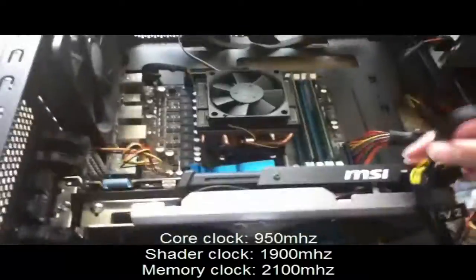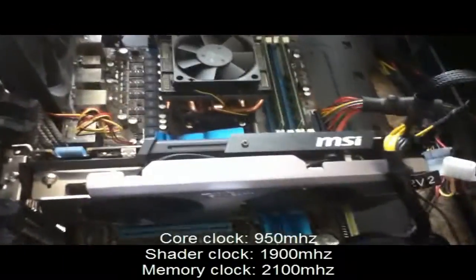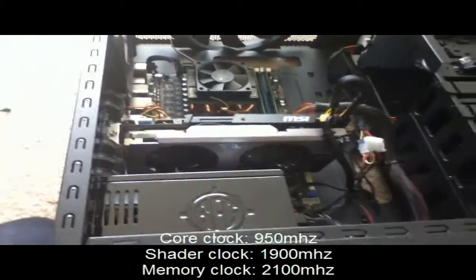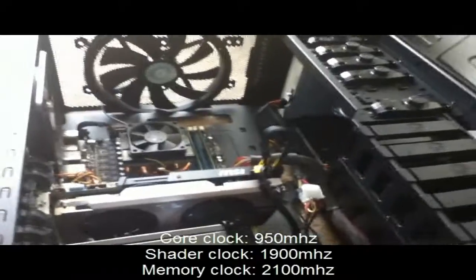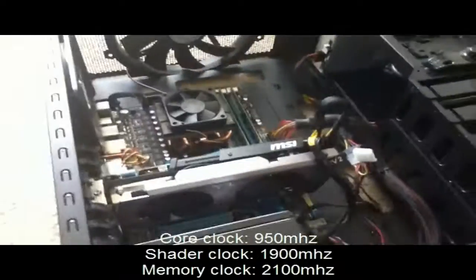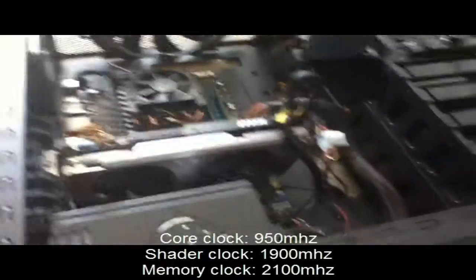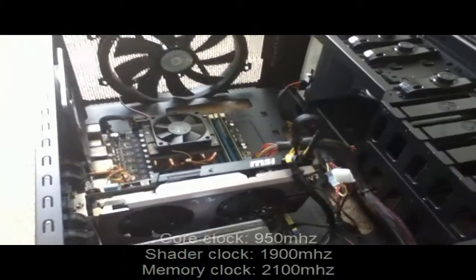The installation is finished and I just need to test it out on some games. Benchmarks and gameplay footage will be in my next video, so look out for that one.